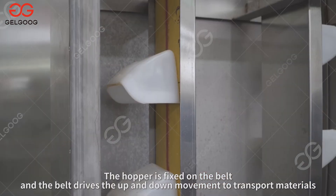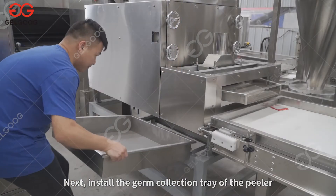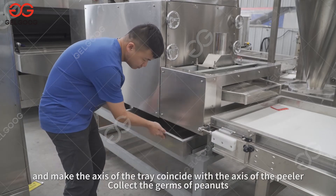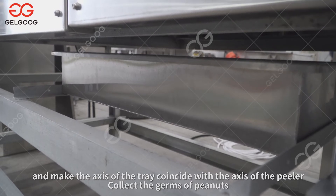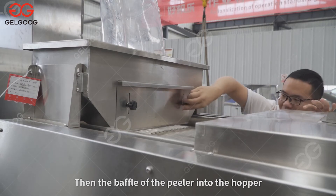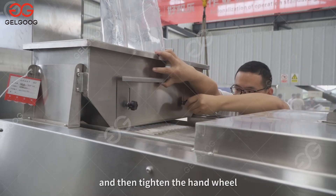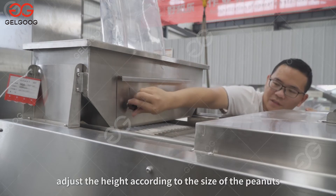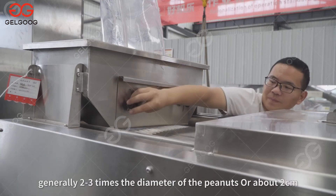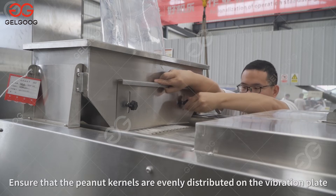The hopper is fixed on the belt, and the belt drives the up and down movement to transport materials. Next, install the germ collection tray of the peeler: slowly push the longer side of the tray into the peeler from the side, let the tray slide on the angle iron, and make the axis of the tray coincide with the axis of the peeler to collect the peanut germs. Then adjust the baffle of the peeler into the hopper: loosen the fixed hand wheel, lift the baffle, tighten the hand wheel, and adjust the height to generally two to three times the diameter of the peanuts or about two centimeters to ensure peanut kernels are evenly distributed on the vibration plate.